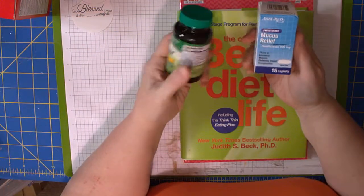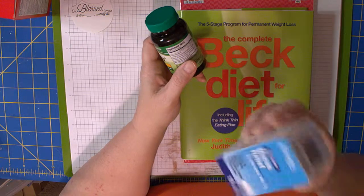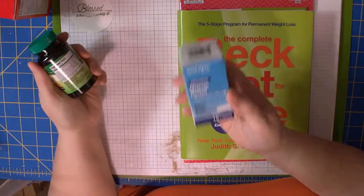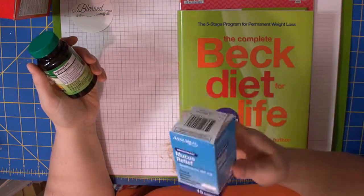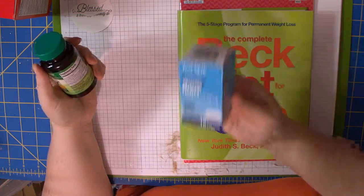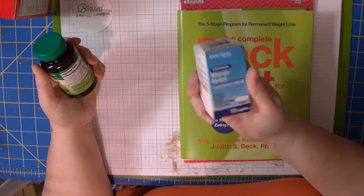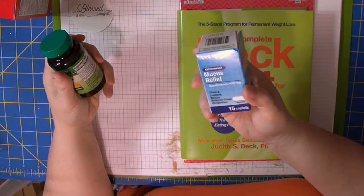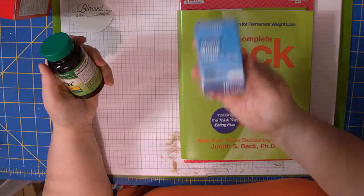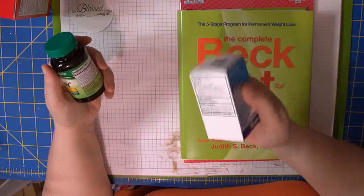My husband and I love this — it's guaifenesin 400 milligrams mucus relief. We live in South Carolina and there are allergies and these allergies create mucus. For a dollar you get 15 caplets. Most guaifenesin is five or six dollars and you might get 30 to 60 tablets. I can get four of these and have 60 tablets for four bucks, so I feel that's a pretty good deal.